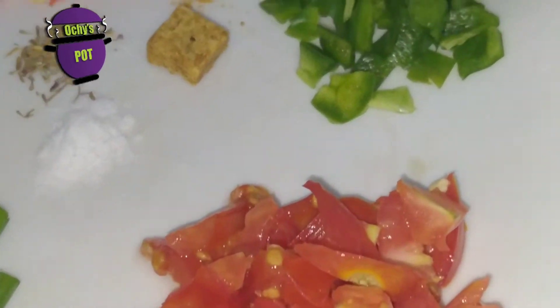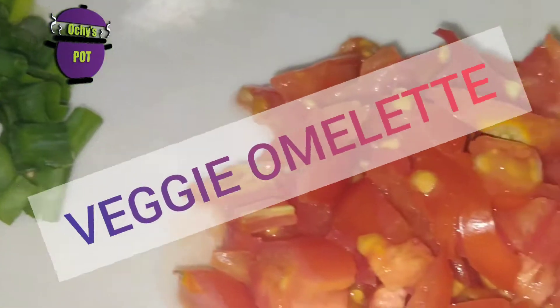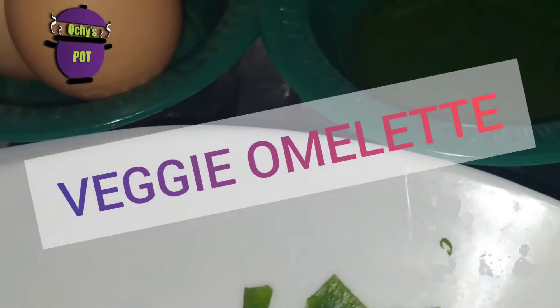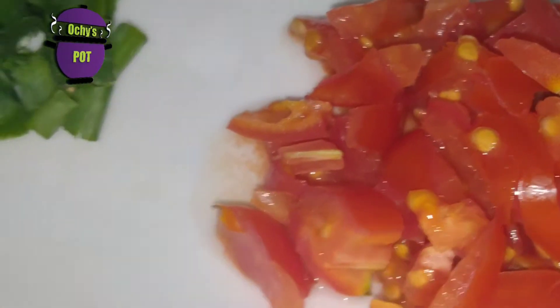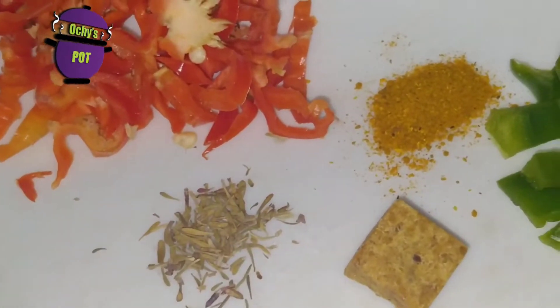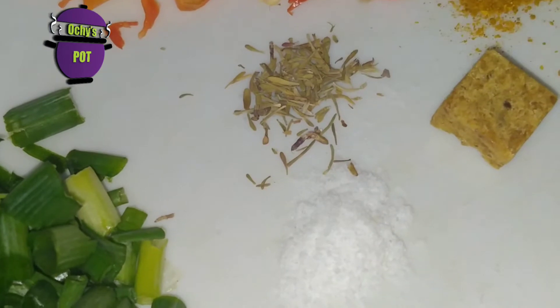Today we're going to be making one yummy breakfast recipe — a veggie omelette, a vegetable omelette. Why not make it richer by adding vegetables? We're going to be using three eggs, vegetable oil for frying. I have green pepper, fresh tomato, spring onion, fresh pepper, scotch bonnet pepper, a little bit of curry, seasoning cubes, thyme, and small salt to taste.